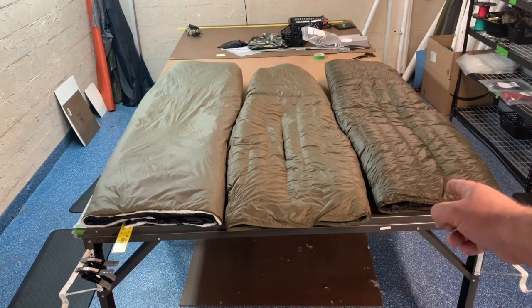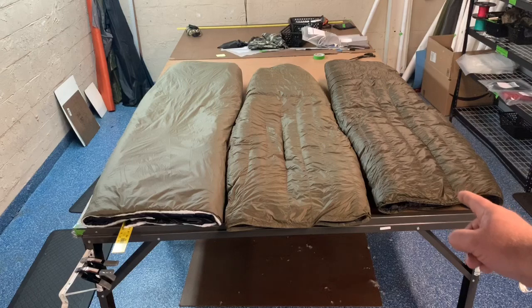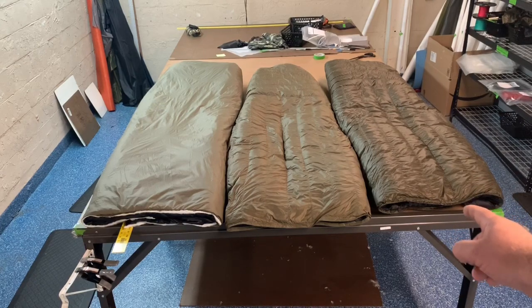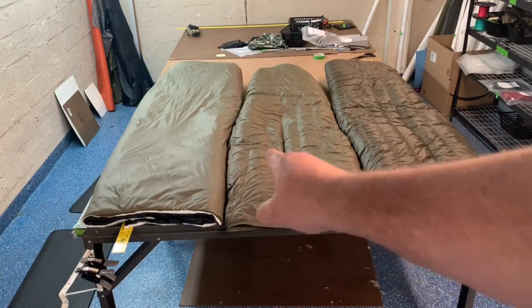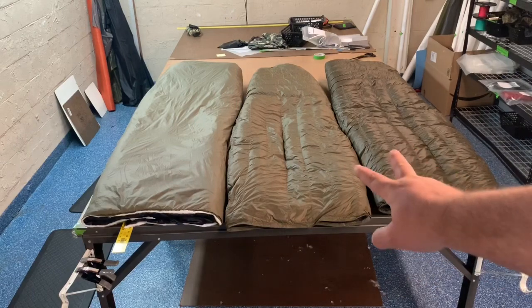The Down Tech quilt is 850 fill goose down, 76 inches long by 52 inches wide, with a 15D outer and 10D inner. The fill weight is 12.78 ounces and the shell weighs 8.22 ounces for a total weight of 21 ounces. These two quilts are actually just a hair bigger when laid flat — about two inches wider than the Climate Shield quilt.